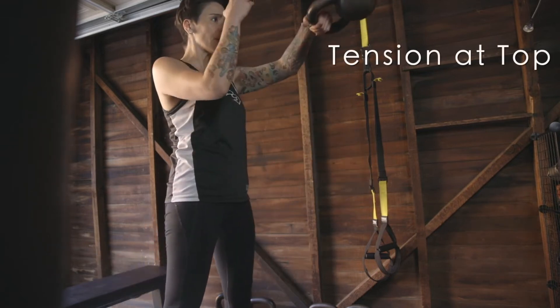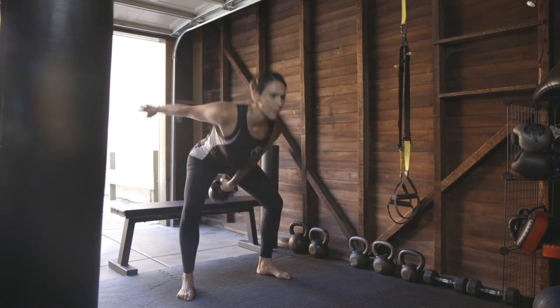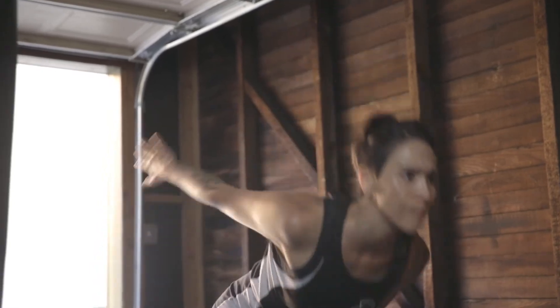Remember to breathe at the hips and keep tension in your core and glutes at the top of your swing. When performing swings on both sides, you can exchange the bell into the other hand at the top.